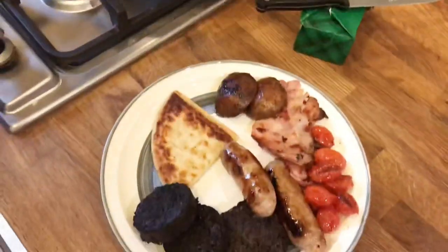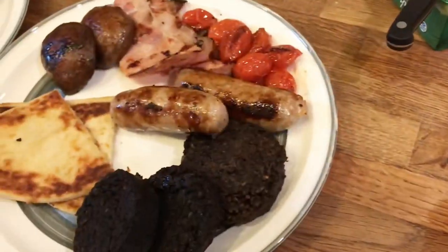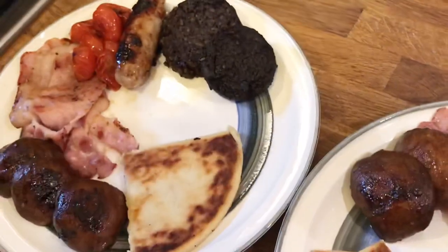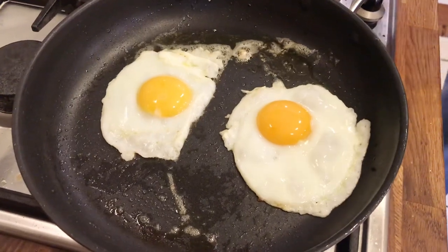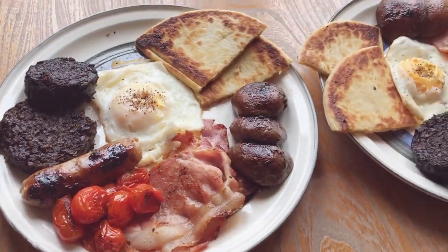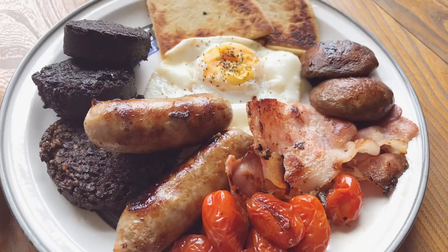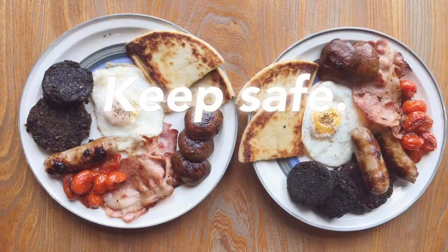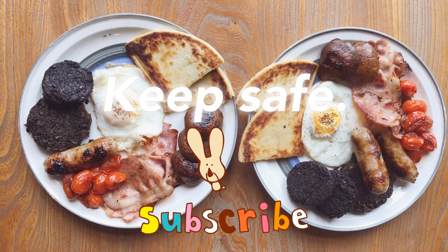Let's get these plated up. Eggs are almost done, sunny side up. All right, so let's do this.